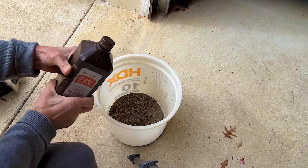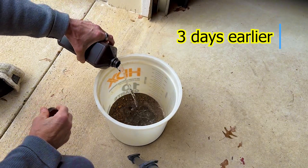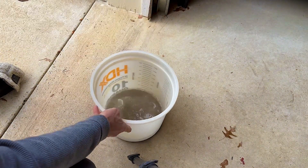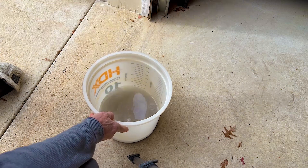Hydrogen peroxide. When you do this, keep it outside, not inside.